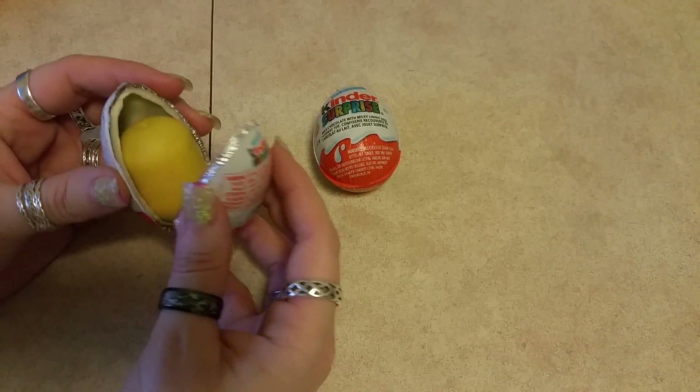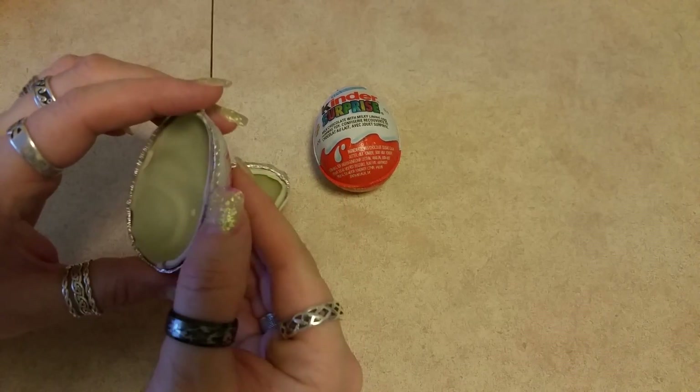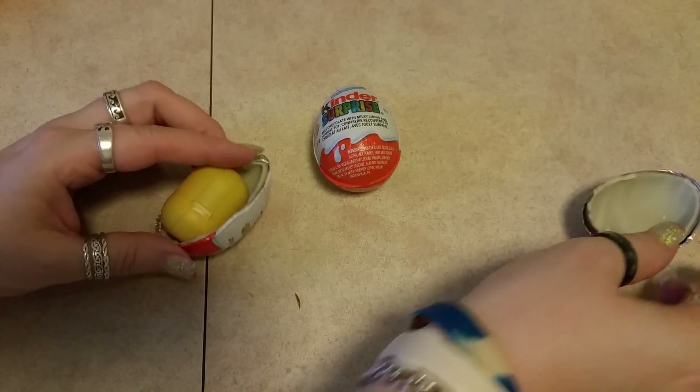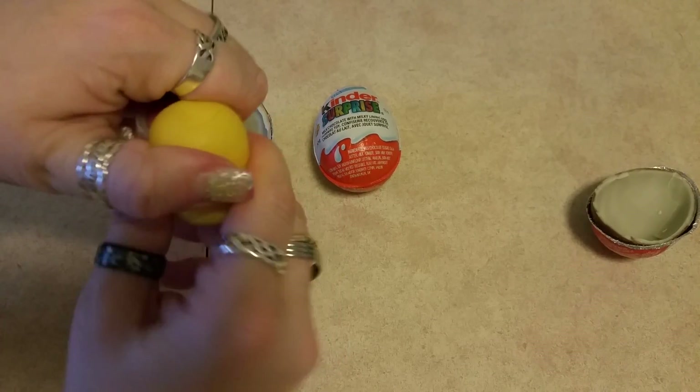These ones are easy to open, which I love so much. Look at the chocolate — white chocolate inside and milk chocolate on the outside. I'll give that over there so she can eat it. And let's see what's inside the egg.